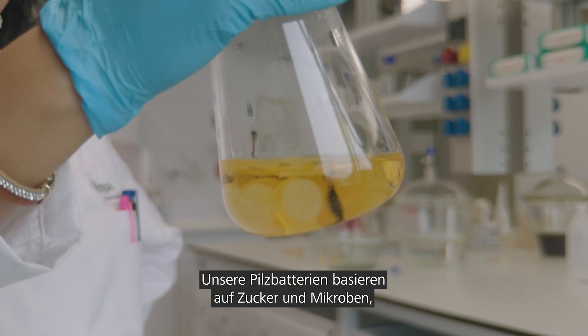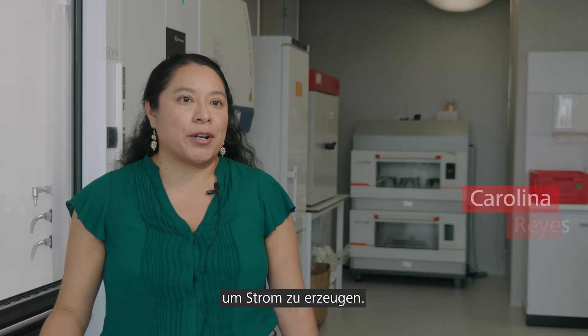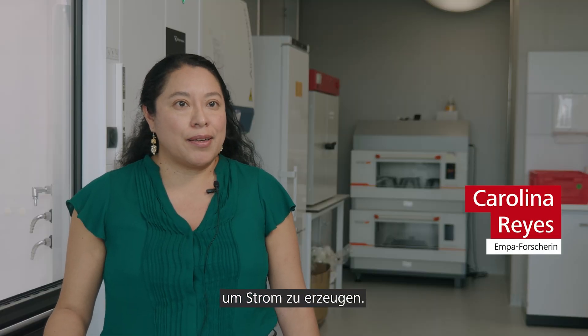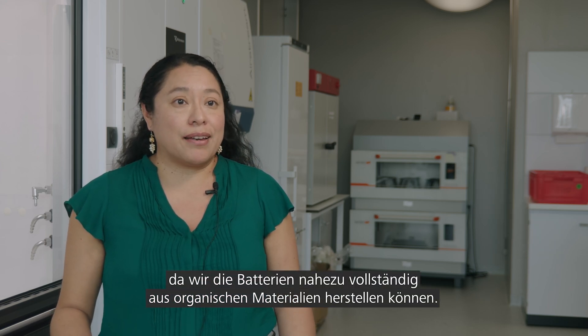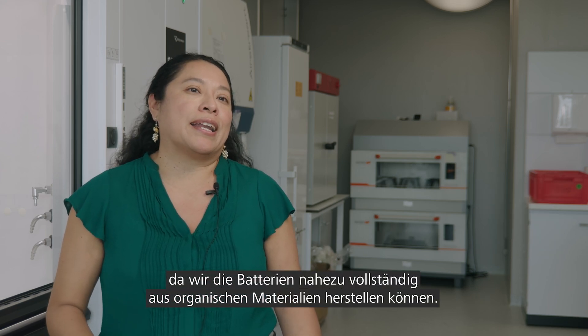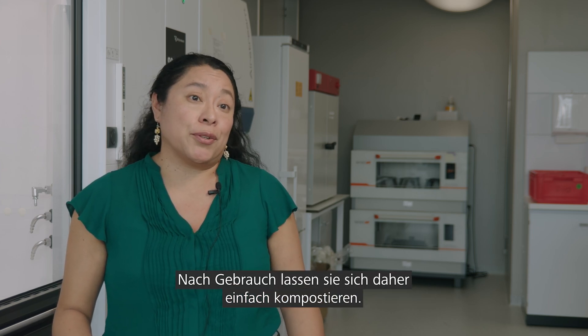Our fungal batteries rely on sugars and microbes in order to produce the power. This is really useful because we can make the battery mostly with organic-based materials, which means that we can easily compost after use.